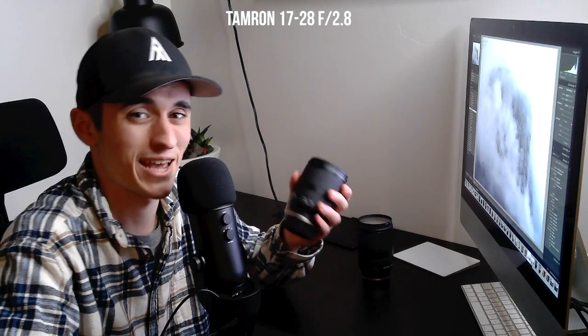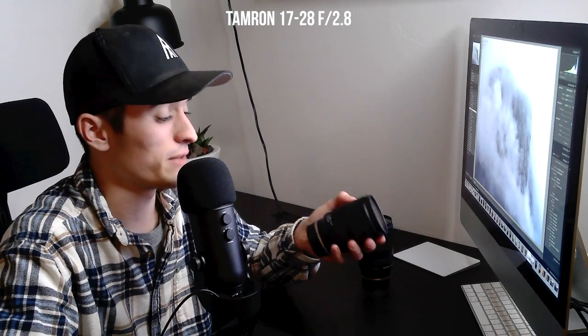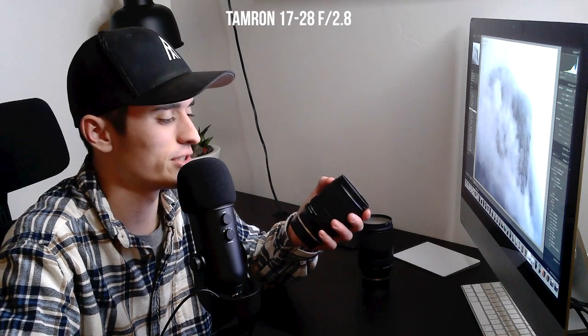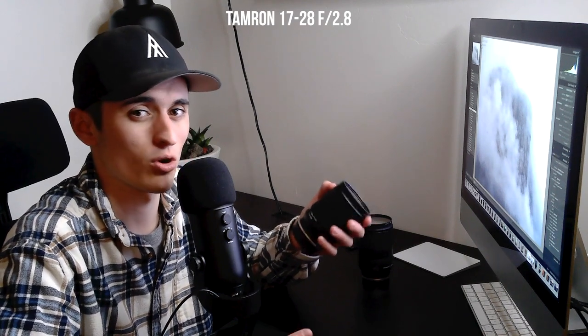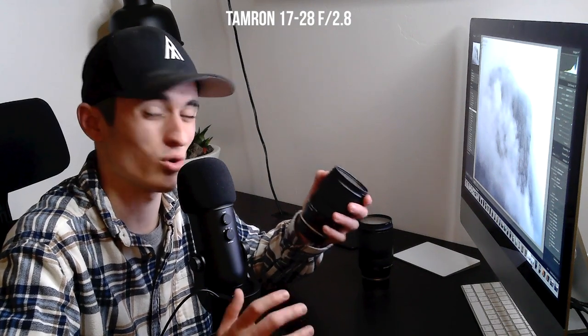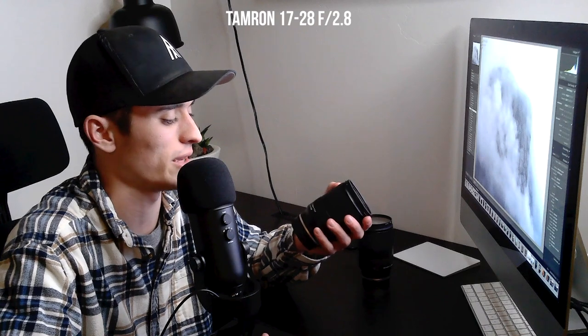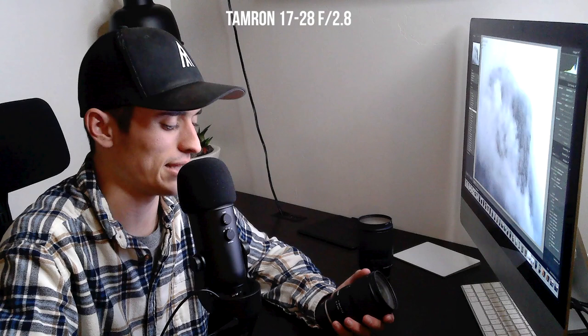This is a lens that I absolutely think you need in your toolkit. If you're a landscape photographer and you don't have a wide angle, you should definitely think about picking one up because a wide angle lens is going to really help you improve your photography. You're going to be able to capture more grand scenes — the huge scheme of things — and get the whole scene into your photo. So I highly recommend this. That's the Tamron 17 to 28 f/2.8.